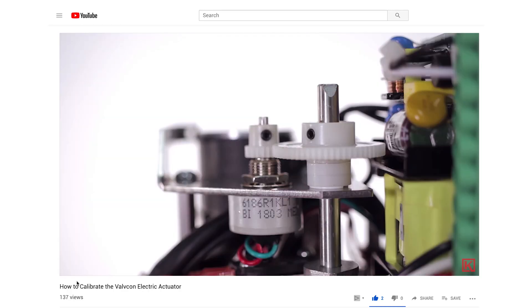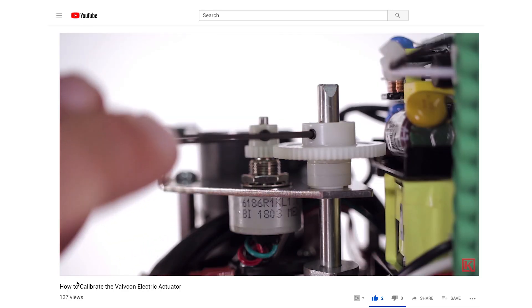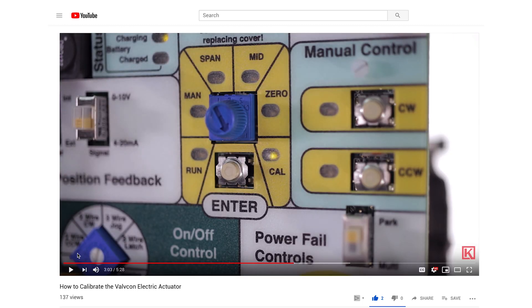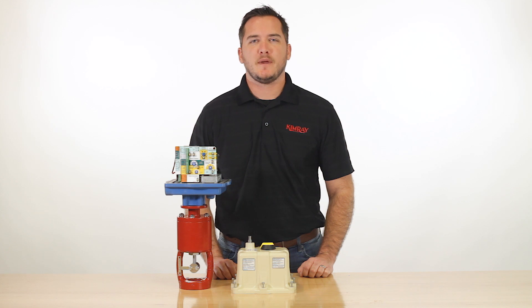If any problem persists, you can recalibrate the actuator to reset the unit. See our video, How to Install and Calibrate the Valvecon Actuator. Use these quick tips to make sure your control valves are sized correctly and production is operating at maximum capacity.